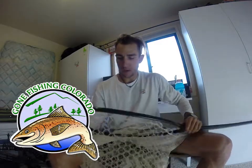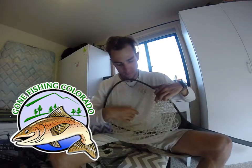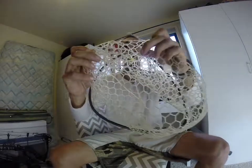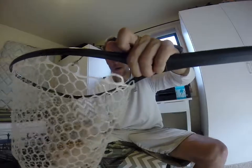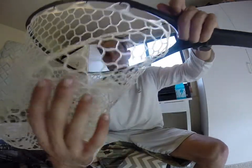How's it going everybody? Ralph here with Gone Fishing Colorado and today I am going to finally replace my net, my basket. You can see it's falling apart — breaks and rips, fishing line tangled here that's holding it together.